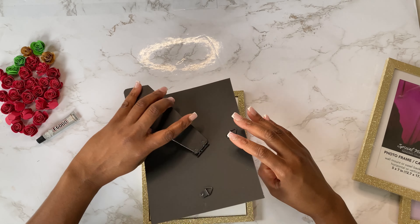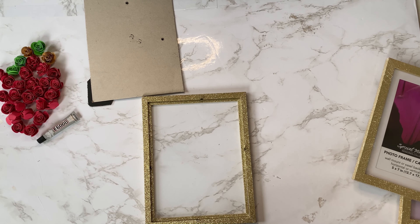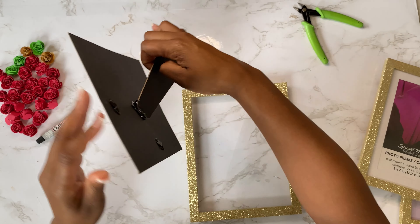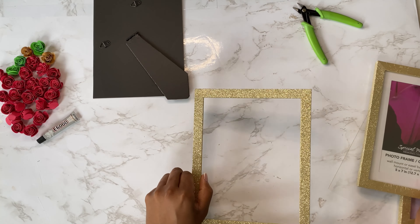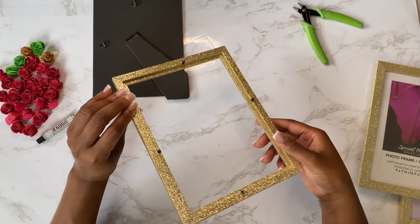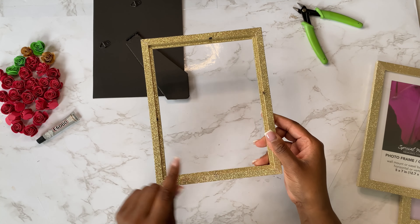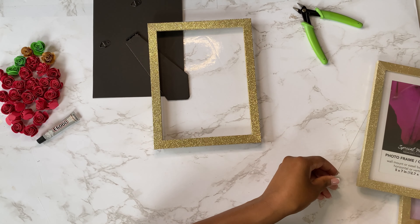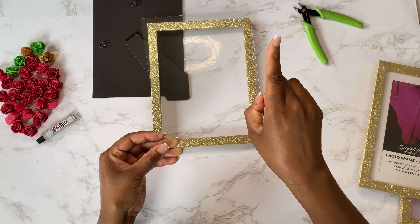For the very first frame, all you're going to need is the back, the foundation. I always like to check it and make sure that it's nice and sturdy and not wobbly. Then you're going to need the actual glitter frame with the four-piece hardware that comes on the back. You will not need the glass for the very first layer.